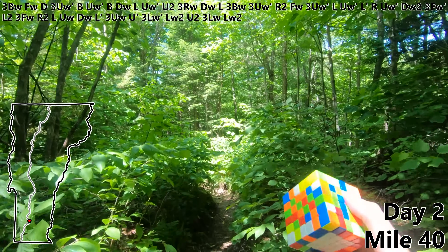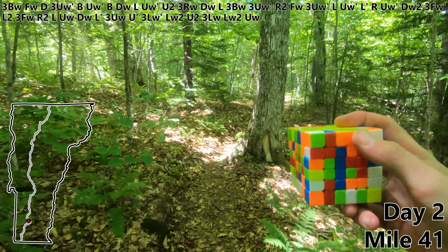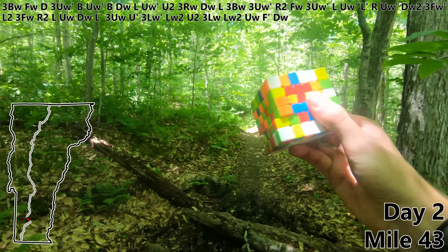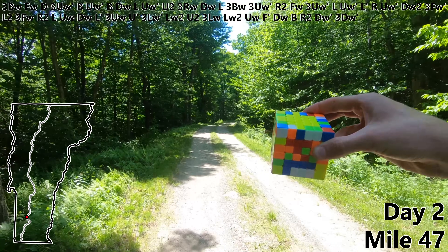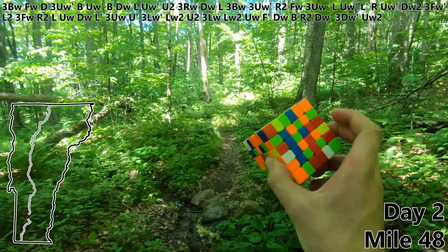That's one third of the first step complete. UW — that was an easy blue bar. F prime. DW which creates another blue bar. B. R2. DW prime. Three DW prime. UW. That's another blue bar.